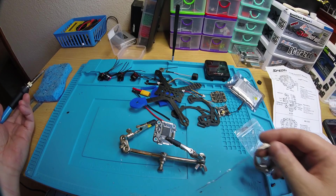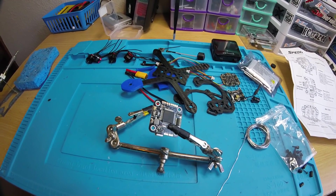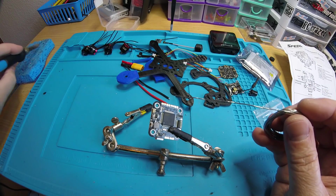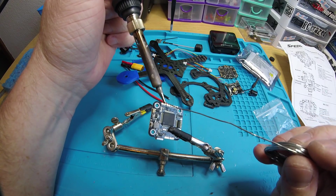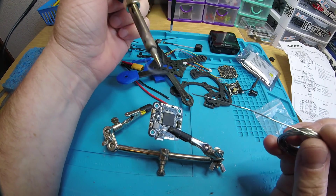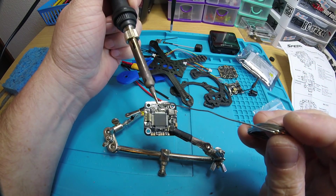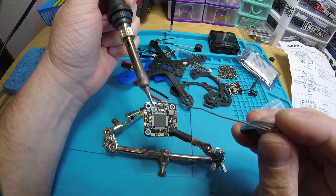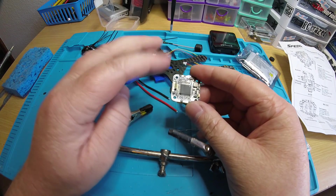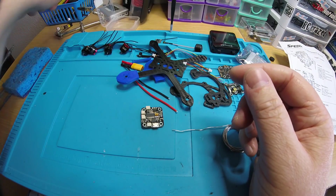So there are four things you need to bridge: receiver protocol type, receiver voltage, camera power, and VTX power. I'll do those quickly - it's pretty easy. I'm doing 5 volt for the camera, done. 5 volt for the VTX, done. 5 volt for receiver power, done. And I'm using SBUS, done. Pretty easy and quick - all your options taken care of and everything is ready to go.